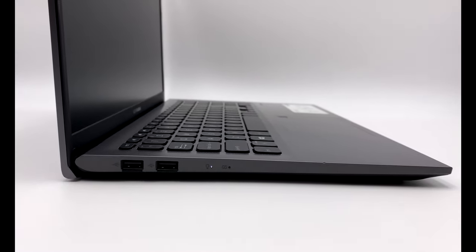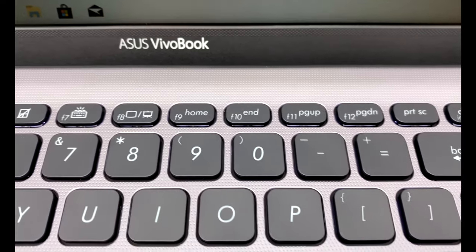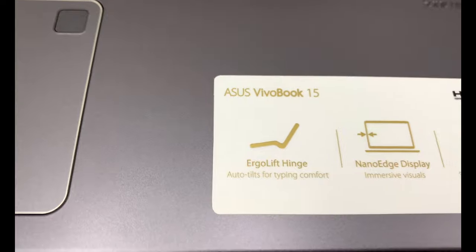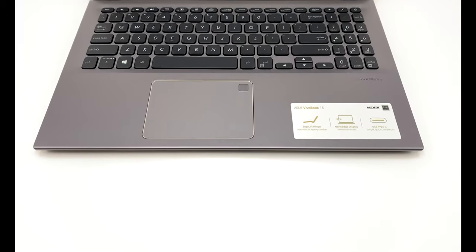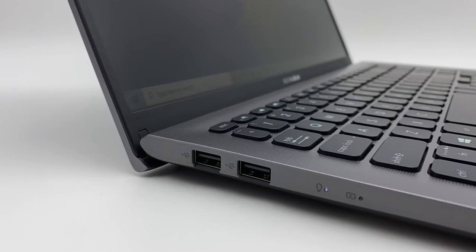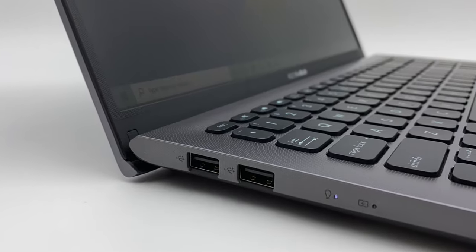All in all, the laptop feels good in the hands. It's got good solid materials. It's light. It's thin. And frankly, you could probably travel pretty easily with this thing. It's got a small profile, so you can throw this into a bag, pop it in a backpack, take it from home to work, travel around an airport with it, and it really wouldn't weigh you down or get in the way.